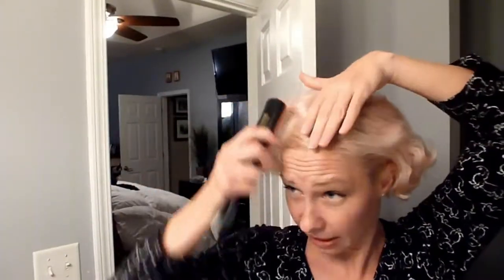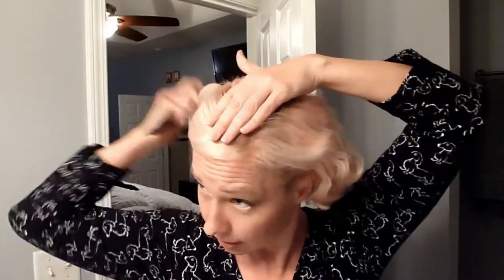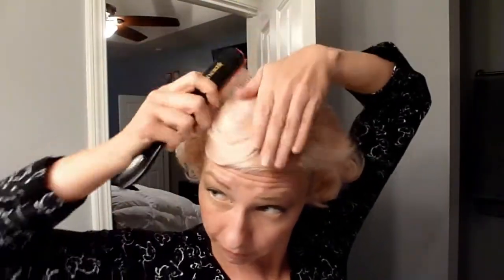Oh, that pomade smells good. That's kind of fun just in and of itself — with a pin back there, kind of windswept. So, like the style of the day before, I'm going to start by brushing forward, holding it, and then brushing it back. Same as before.